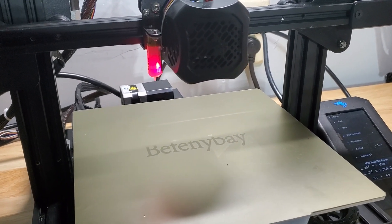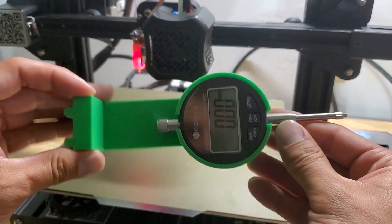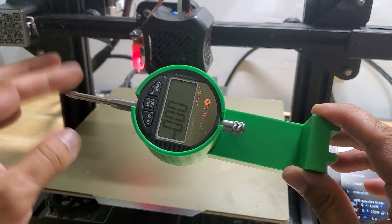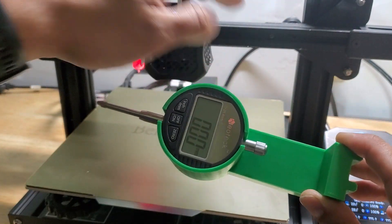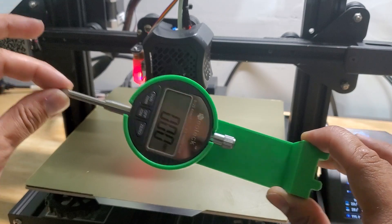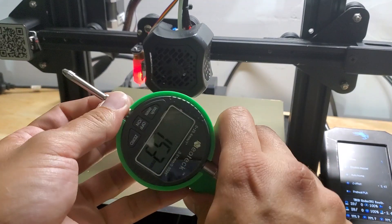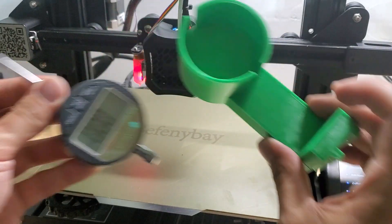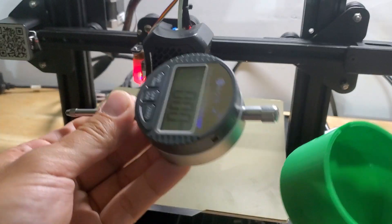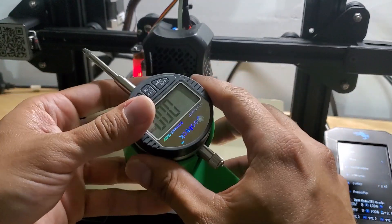I've developed a tool to help you level your x-gantry. I designed this tool because I have 17 Ender 3 V2s, and it is a lot to manually adjust these x-gantries — they do get out of whack every now and then, so I check them weekly. This is a dial gauge that I bought off Amazon, and I've designed this cradle to work with this specific dial gauge. I have an affiliate link in the description if you'd like to purchase one.